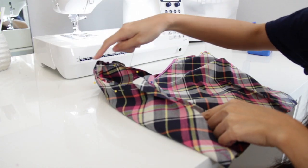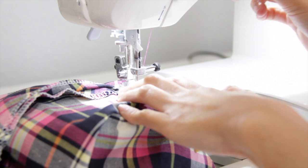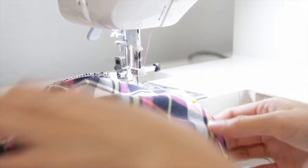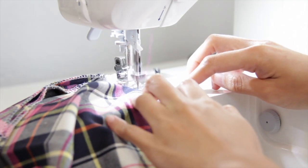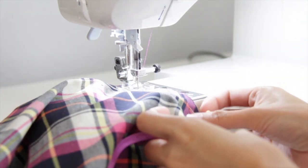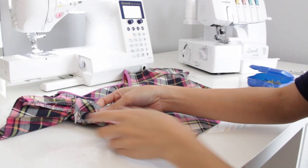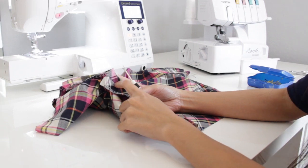Then you're just going to sew it all the way around. It should look like this. As you can see, I already overlocked the raw edges, and now I am getting ready to seam rip the side seam for the zipper.